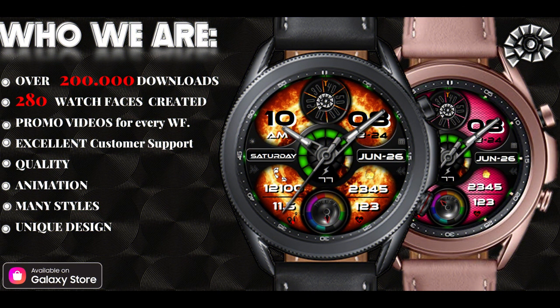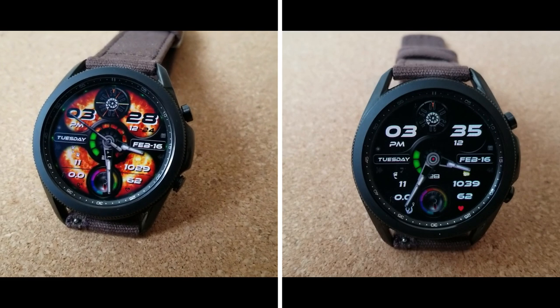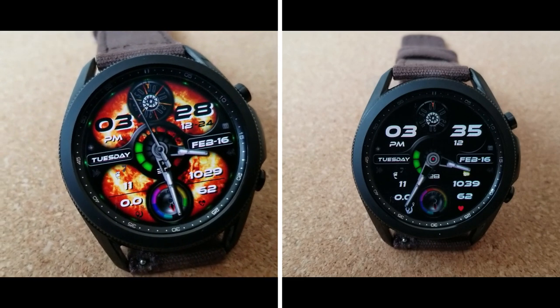That's my review of this animated all-digital watch face from the new developer to the show called Limitless X. Remember that we are handing out 30 coupon codes per country for this one, so if you want a chance of picking up a code for free, make sure you click on our coupon link down below in the video description.